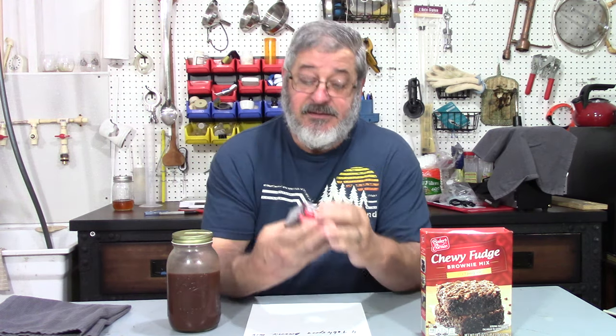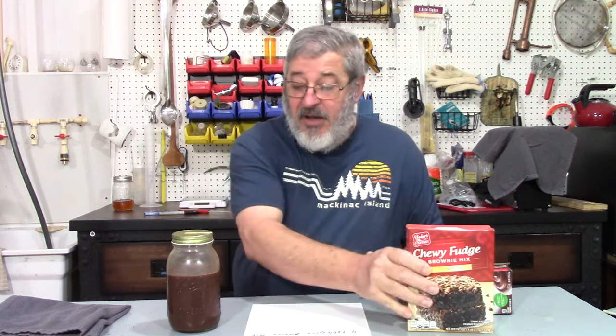So the final recipe I ended up with: if you take one quart of 40 proof shine, add four tablespoons of the Jell-O pudding mix, and then add four tablespoons of your favorite brownie mix — without nuts, well, I guess you could have nuts if you wanted — four tablespoons of that. Mix it up with the shine and give it a good shake.